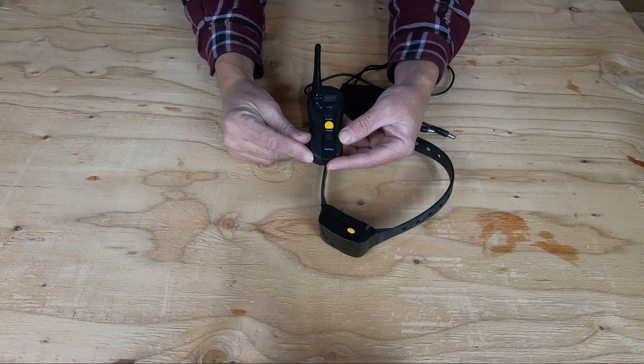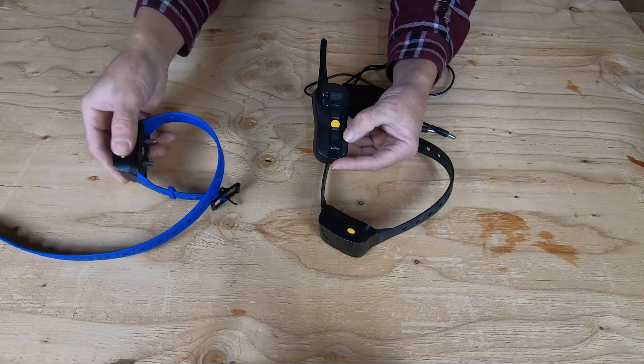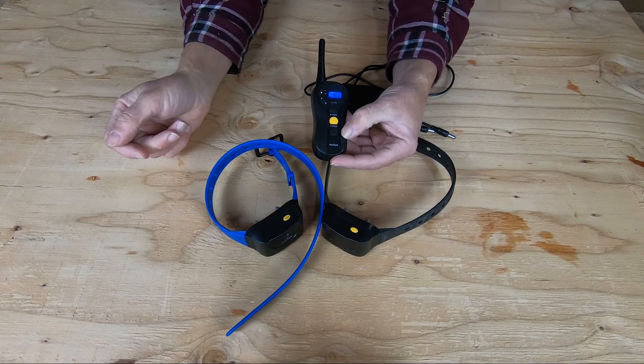This is a great device for your livestock guardian dogs that want to get out and chase deer or coyotes. You don't want them to get too far into the coyotes if there's a big pack out there — they'll get overpowered. You have to be careful with that, especially with the young dogs like ours. Being able to switch from one collar to the second collar right there in the field is a great option.